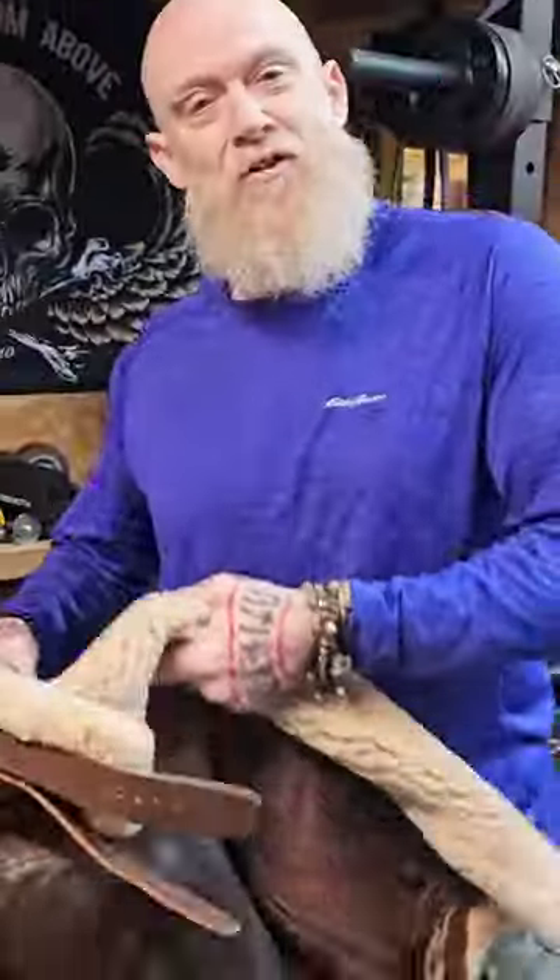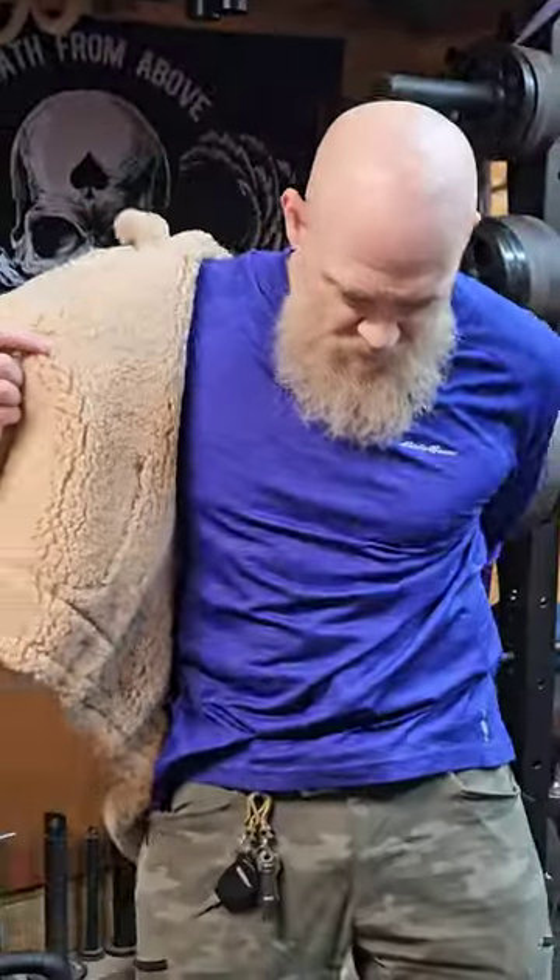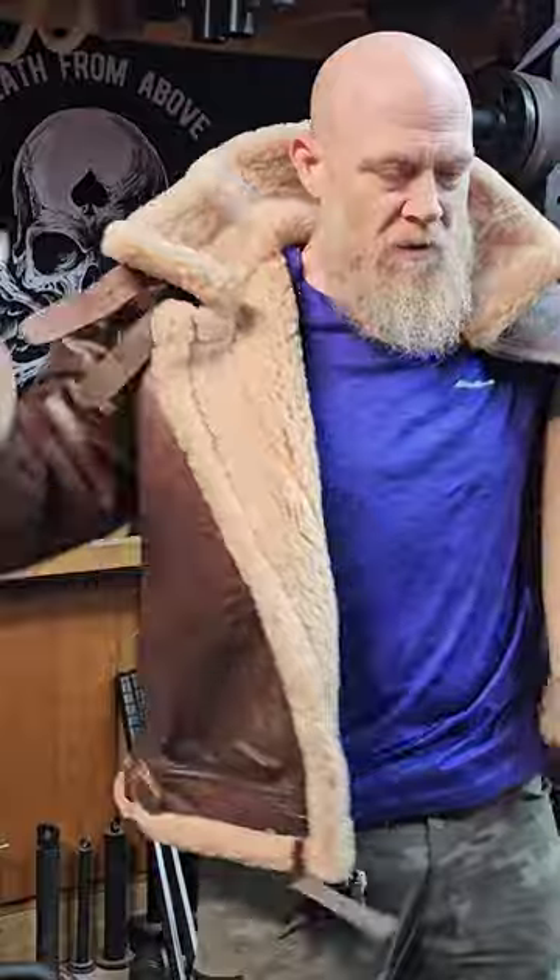Fingers crossed that the fit is right. Oh, that feels pretty good. Nice.